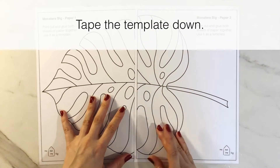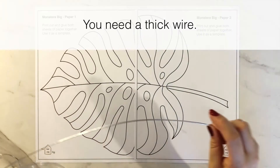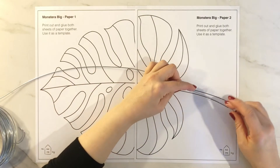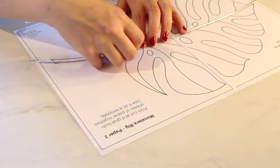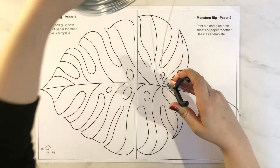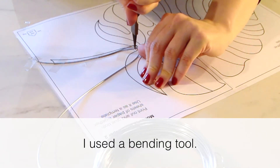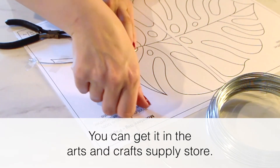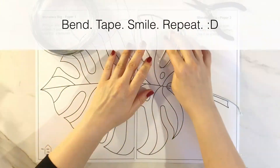First I tape the template down. Then you need a thick wire — I got mine from the gardening section of the hardware store. Tape the wire to the template and bend the wire according to the template. I used a bending tool which you can get in the arts and crafts supply store. And then it's time to bend, tape, smile, repeat!